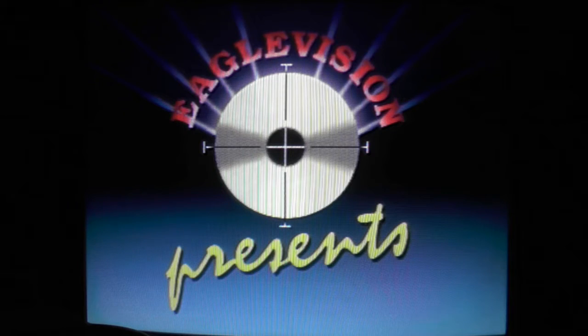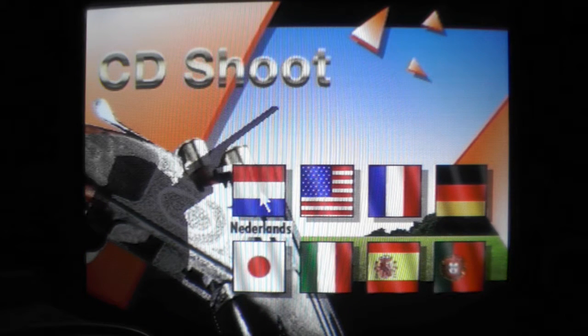Hi, I'm The ShadowsKnows and I'm back with another CDI video. Tonight I'm going to play the game CD Shoot, I think it's called, and yes it's a shooting game with quite a lot of languages — and only American English.